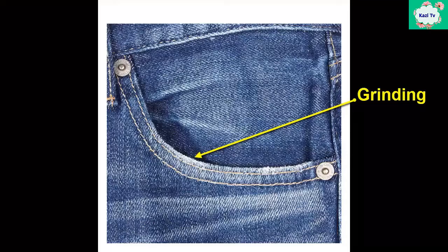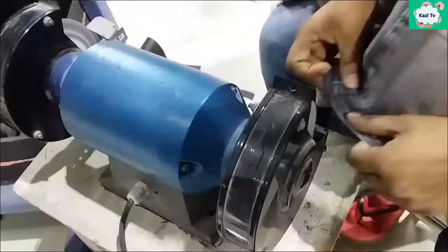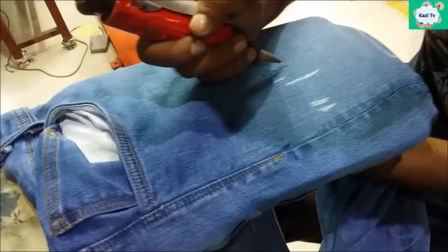Grinding is done on pocket edges and bottom hems. It is generated by running against an abrasion surface or stone to achieve worn outlooking. Many different types of grinding machines are available in the market, but pen grinding tools are most popular, which run with a pneumatic system.